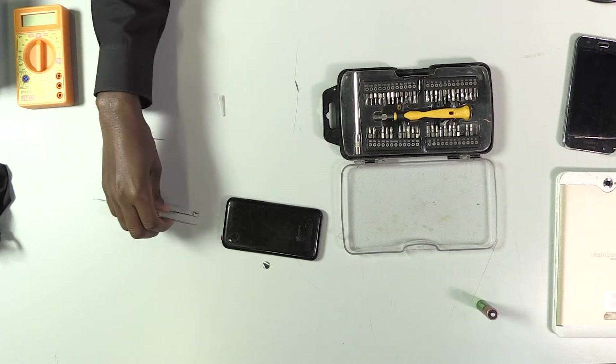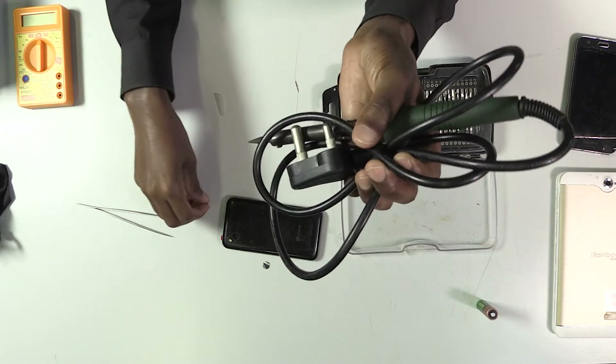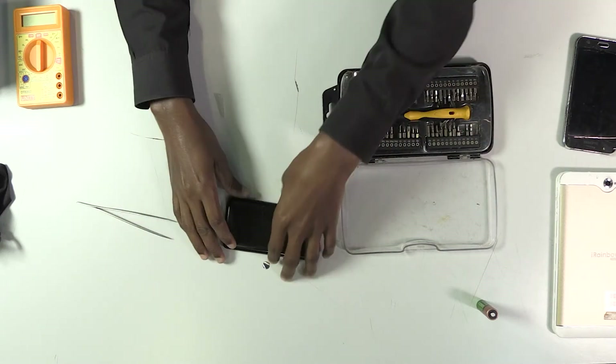I'm going to use it to remove the charging port. Once the charging port has been removed, I'm going to use the soldering iron to solder a new charging port. Okay, let's get into it.